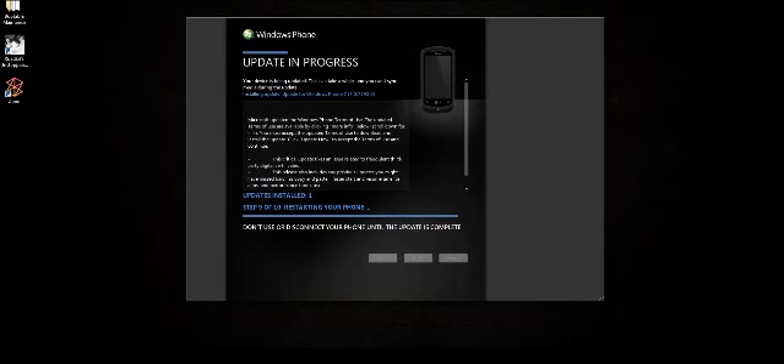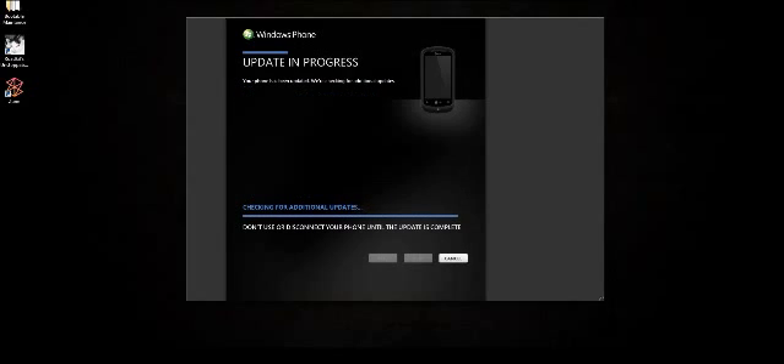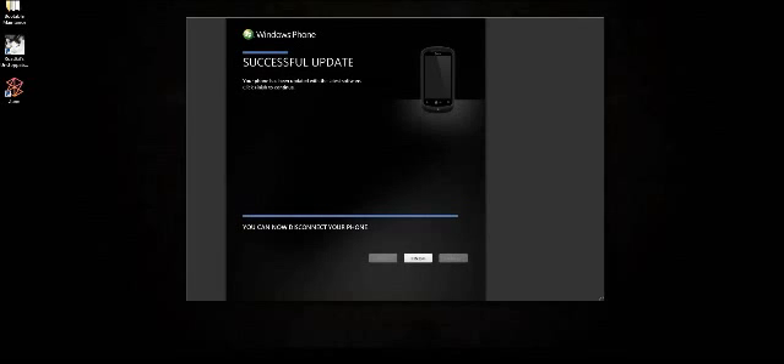We'll see if this is the third and last update or if there will be another one. In the future there will probably be more updates, but hopefully not right this second. Checking for additional updates now — it sees my phone. I'm trying not to do anything else on the internet so we have the fastest speed possible. I'm running on DSL, so I don't have the fastest internet — I think I'm pulling about three or four megabytes a second out of a possible six.